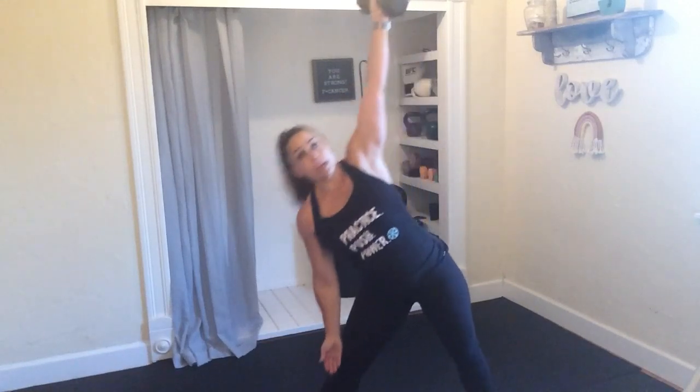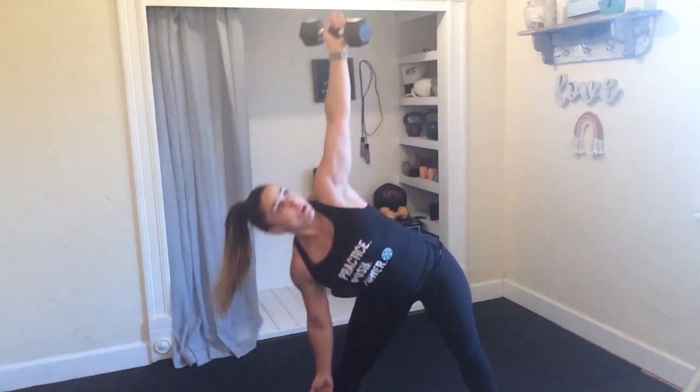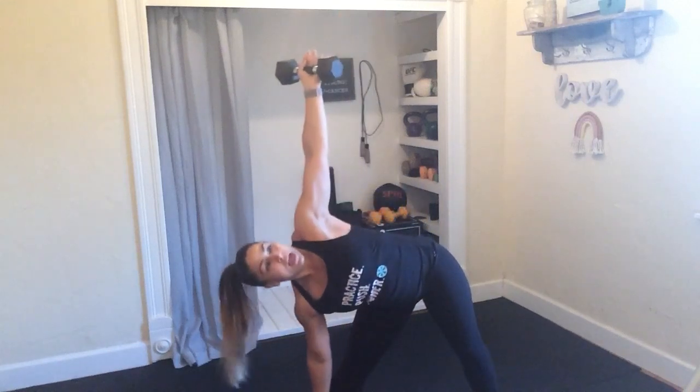Let's switch sides, taking it to the left. Plant the right foot, arm reaches. Glide that hand down the leg, nice and easy. Look up at that weight at the top. Feeling that side body stretch, and then contract as you squeeze it up.